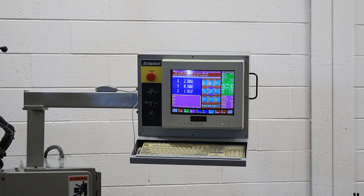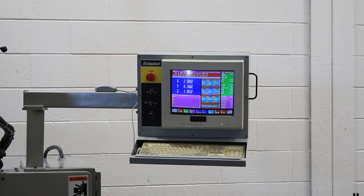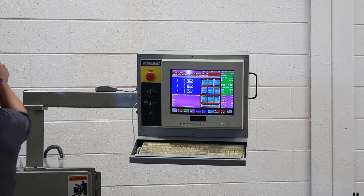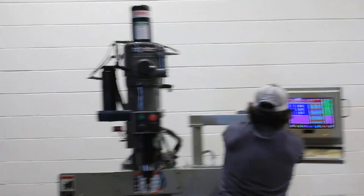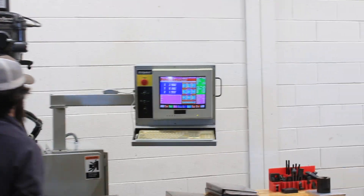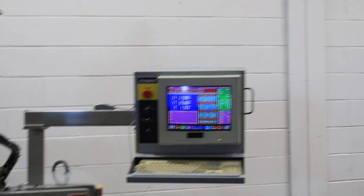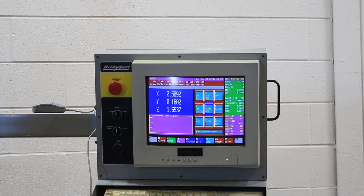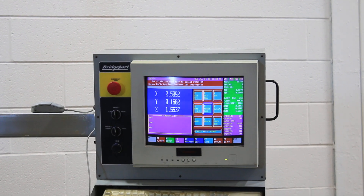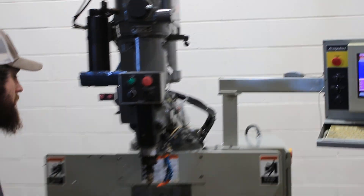The machine is a 30 taper spindle with a Bridgeport Rapid 8 power drawbar. We're going into low range right now — 385 RPM. And now that's 100 RPM.